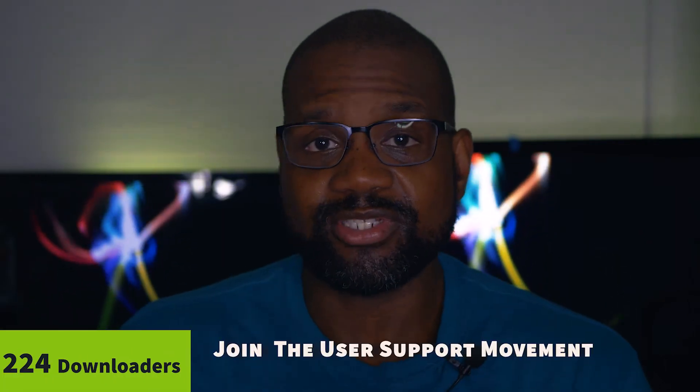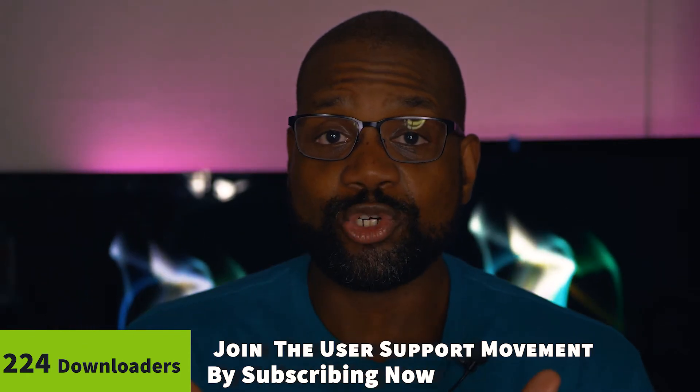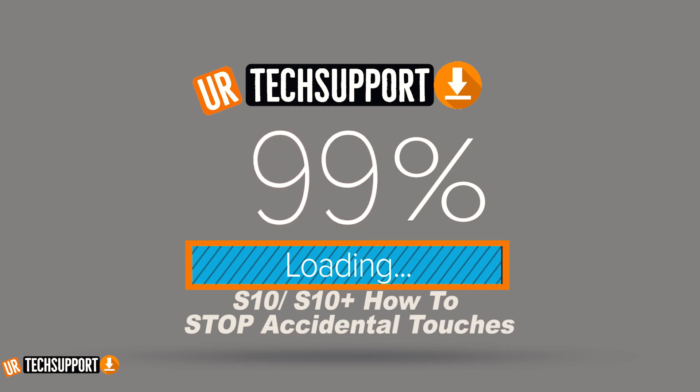Hopefully you find these tips useful and a good starting point for troubleshooting any accidental touch issues with your device. Share your thoughts, comments, and questions in the comment section below — and if you have a troubleshooting tip that I didn't cover, share that too, as it may help someone in the community. Thank you for checking out the video. Check out other support videos on the channel, and join our user support movement by hitting that subscribe button. Until next time, peace.